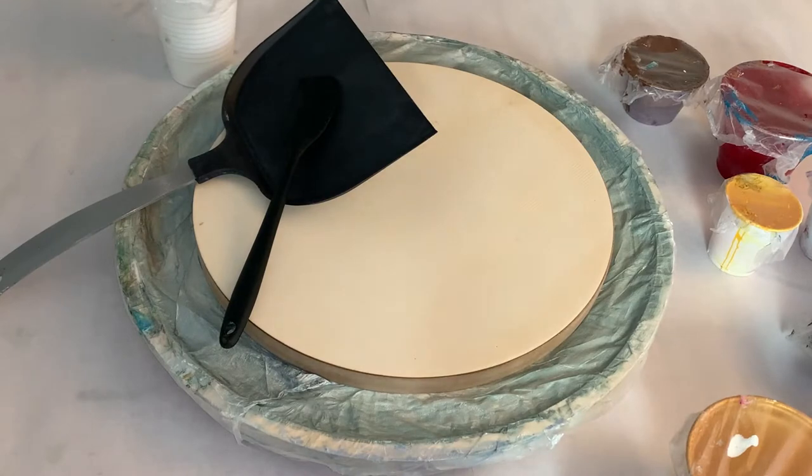Hello peeps! I'm going to do another puddle fling on a 12 inch round. If you're interested in seeing how I do that, well stay tuned.